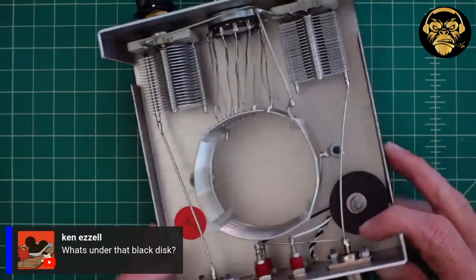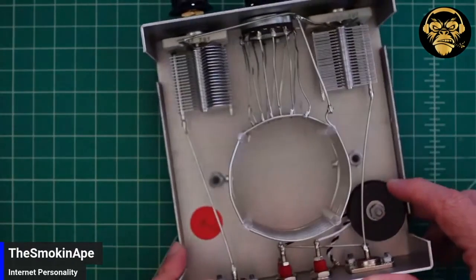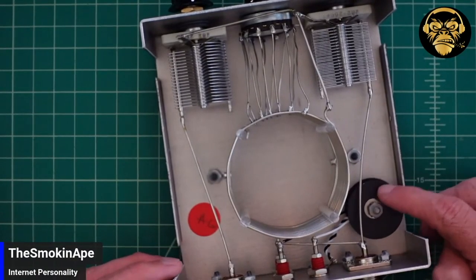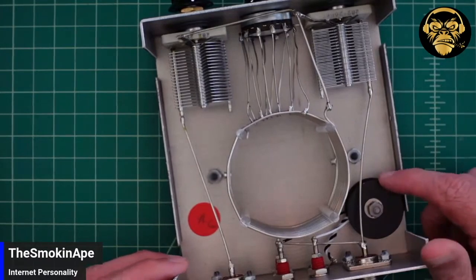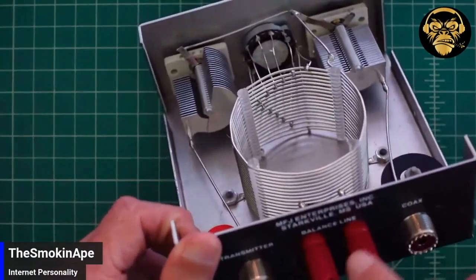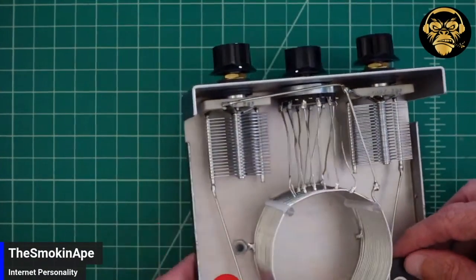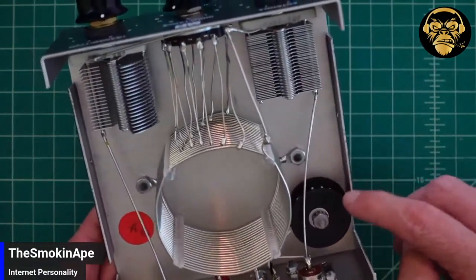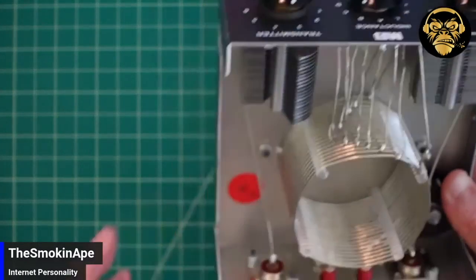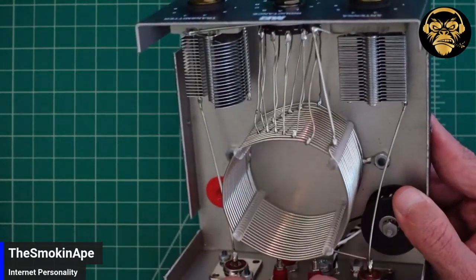Ken's asking what's under the black disc. If you look at the black disc, what this is is a 4-to-1 voltage balun. You typically use those to balance the signal — to go from an unbalanced circuit to a balanced one. The antenna you would use for this is on this balanced line, so you'd have a balanced antenna, but the circuit on the inside is unbalanced. You use this to achieve the balance in your transmission signal. You can see it's center-tapped and it goes to ground over here.